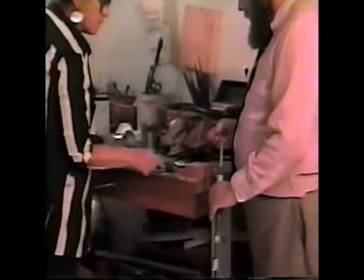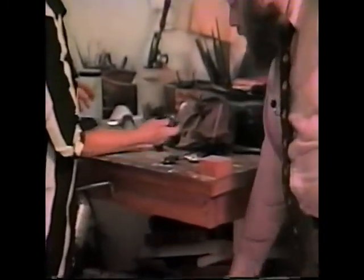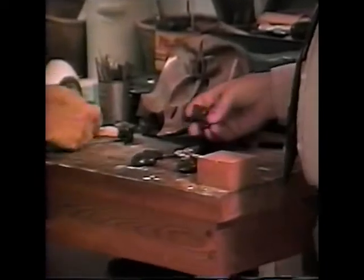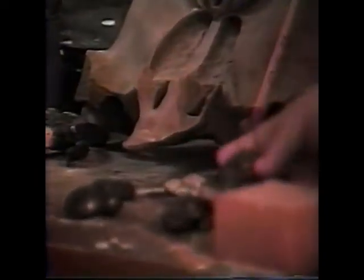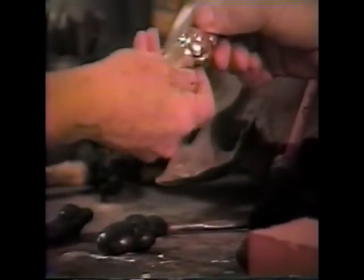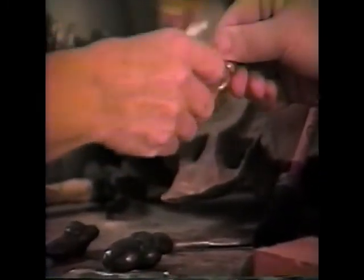Liver of sulfur cold will make no mark at all, but if you heat it up, it immediately becomes black. That's how you impart the color you want. Or you can leave it and time will darken it, unless you put a lacquer on — which I don't like to do — because it will slowly oxidize and change.